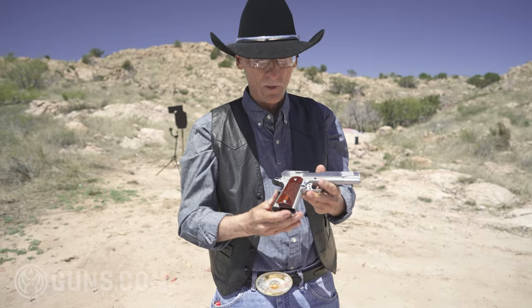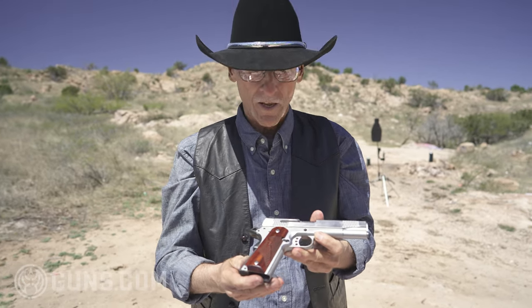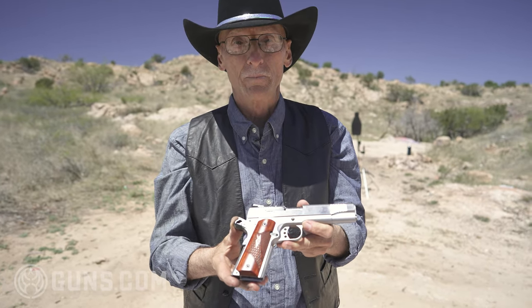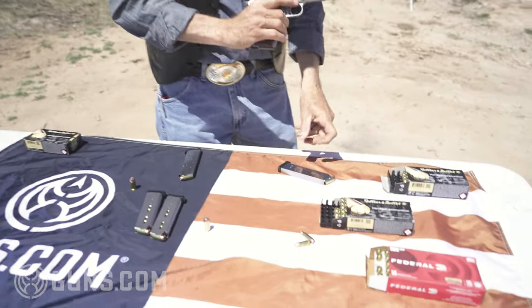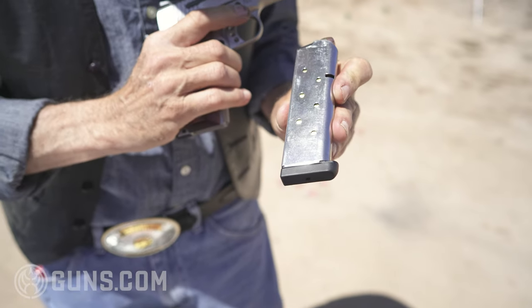Smith & Wesson has been around a long time — probably 150 years making revolvers, but they've been making these for 20 years, and I think they've got it down. First time I fired a Smith before we started filming, and it is a sweet shooter. So let's take a stainless steel magazine — that's what the gun comes with, by the way — 8 shot, and load her up.